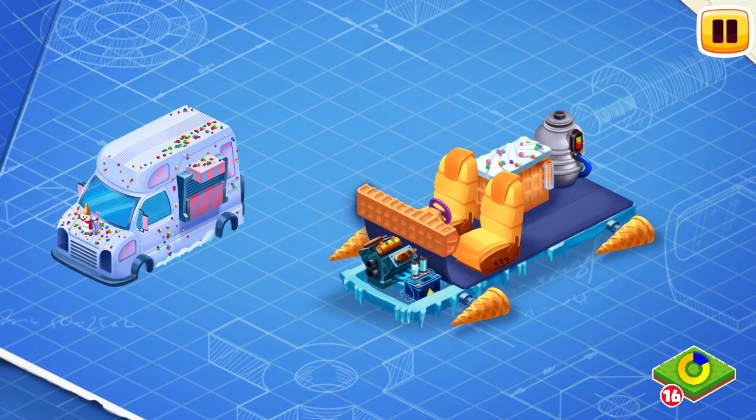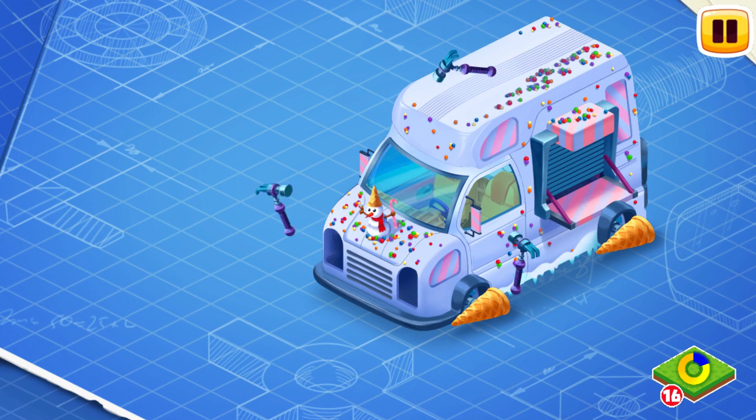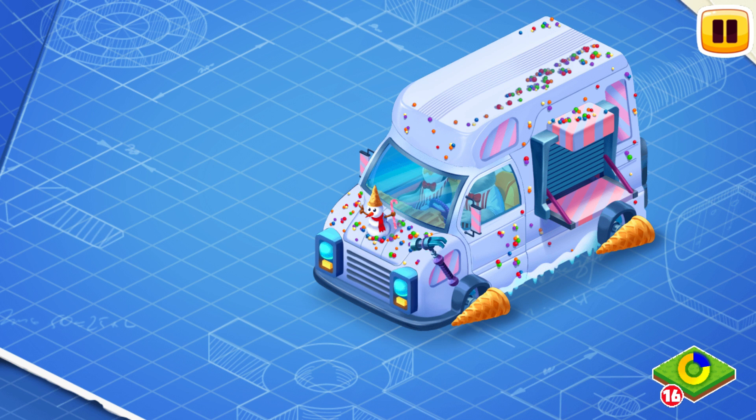And now we need to install a body. The body is the exterior part of the car which is attached to the frame. Install the headlights of frosty glow. The headlights of frosty glow illuminate the path of the truck in the dark and cool the road in front of it.